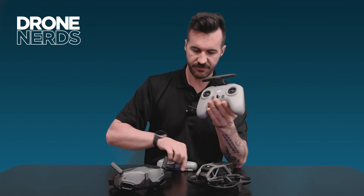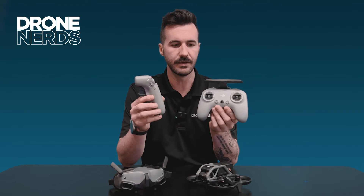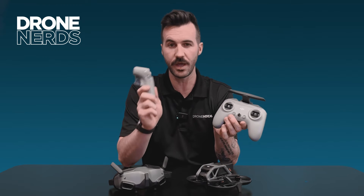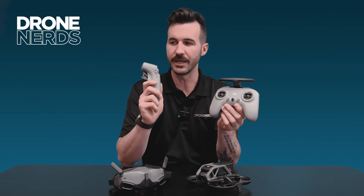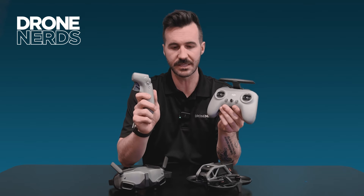So two controllers for the Avata and two different use cases — both the same drone, but a little different. It's easier and, I think, a way better man-and-machine experience, and you start to use it a little better. It is a lot of fun, but I think it creates a better man-and-machine connection.